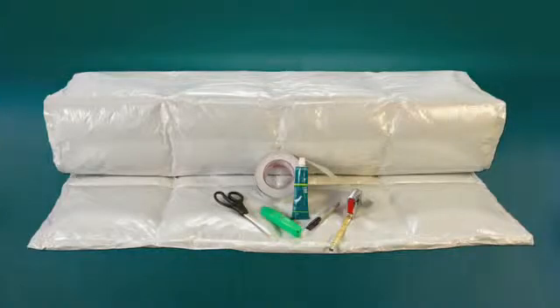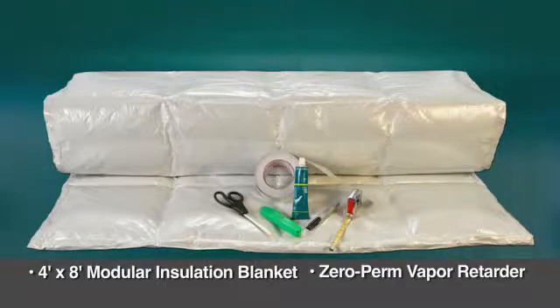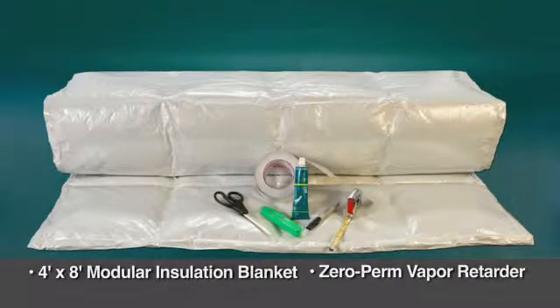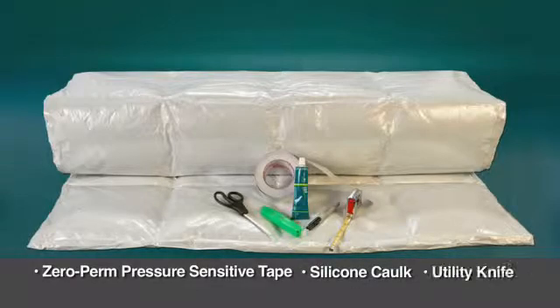Each Chill-In kit consists of one 4-foot by 8-foot flexible insulation blanket faced on both sides with a flexible zero-perm vapor retarder, one 75-foot long 4-inch wide roll of matching zero-perm pressure sensitive tape, one tube of silicone caulk, and one utility knife.